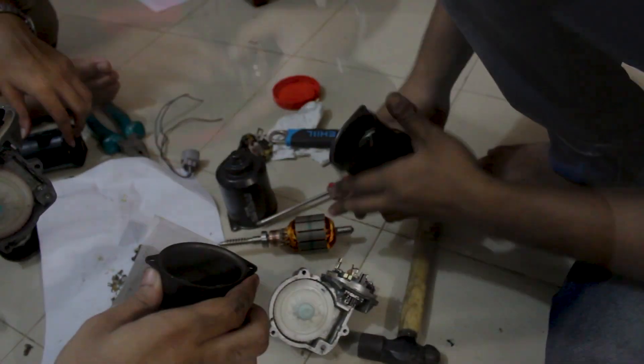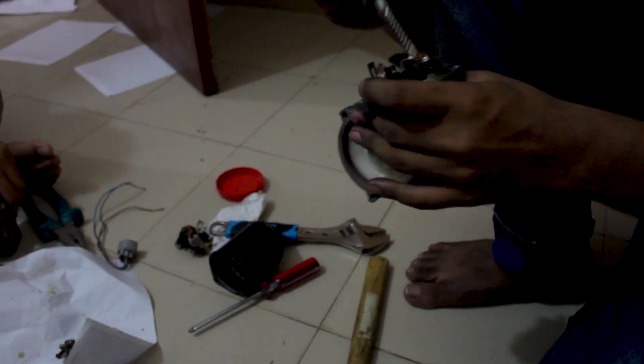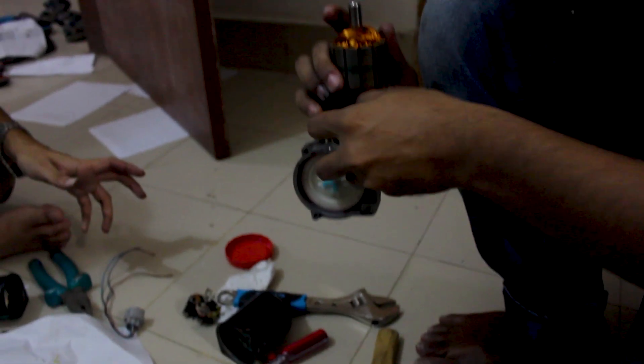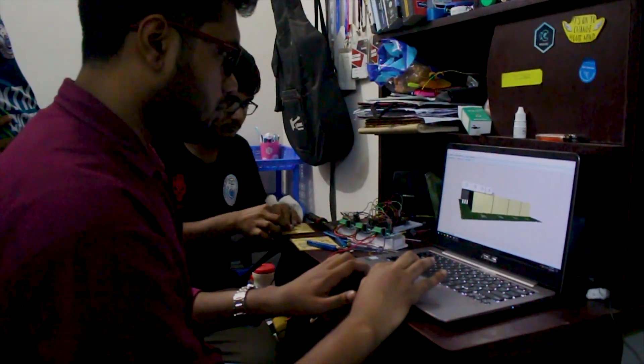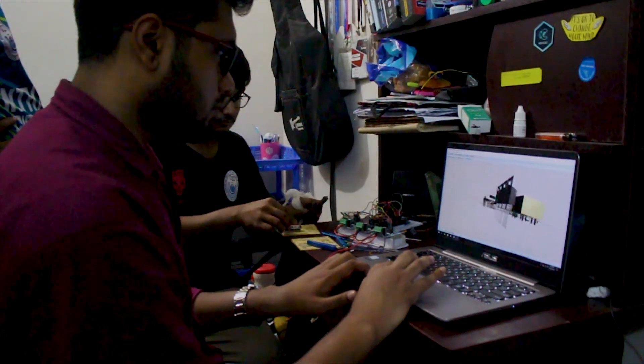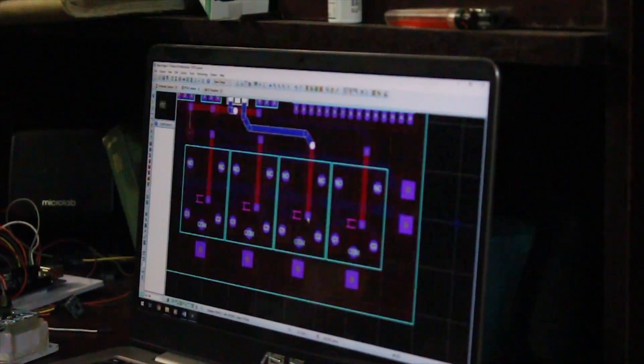Each motor has a torque of 245 Newton meters, requires 12 volts and 2 amps of current at no load and 5 amps at full load to operate. The electrical team designed a circuit which supplies a constant current to evenly control the speed and torque of the motors. The team has designed custom-made PCBs to minimize the circuit size.